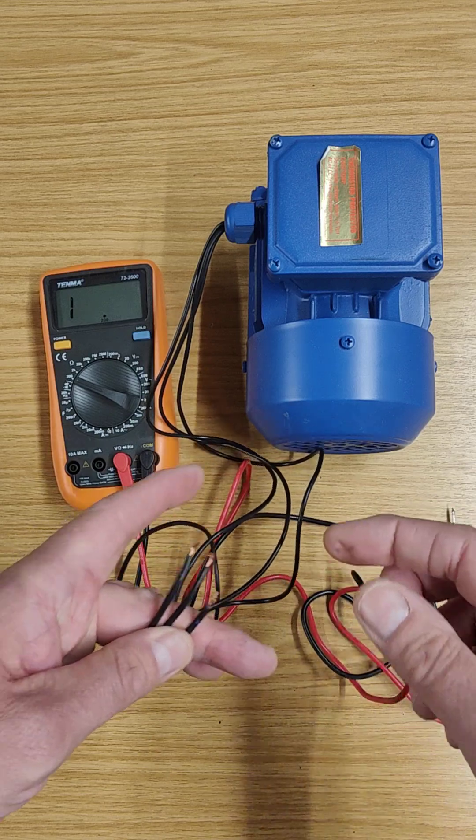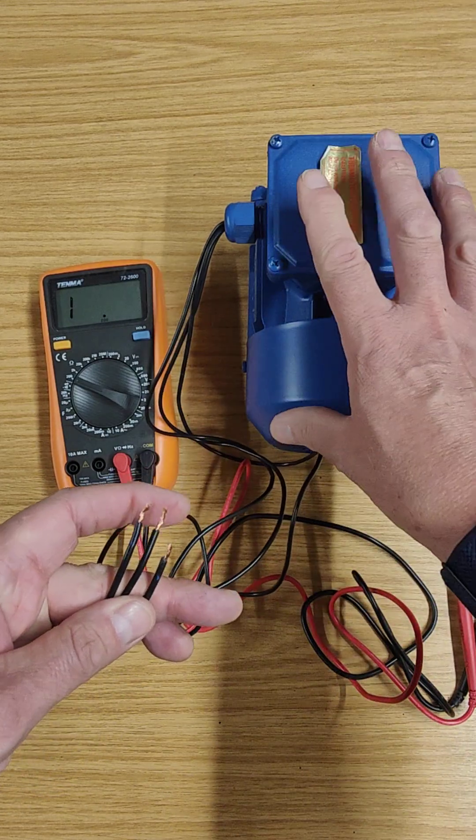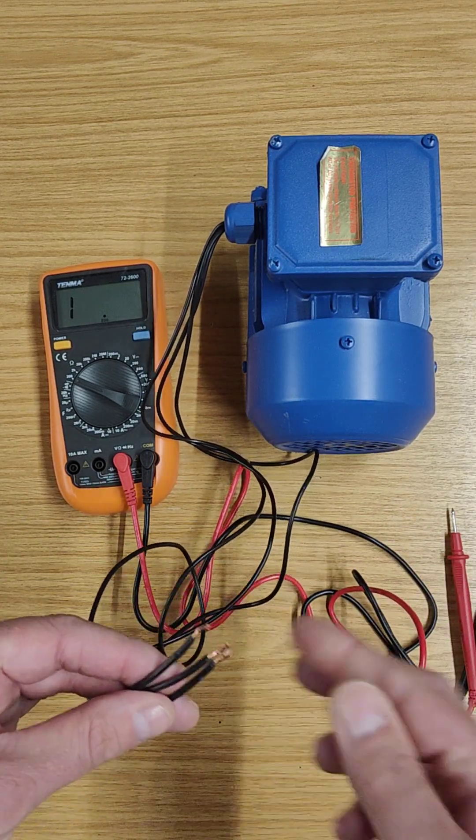Just by doing that test, I know those windings are giving me pretty much the same value on every winding, and all the windings are giving me a result, which means that motor electrically is good.